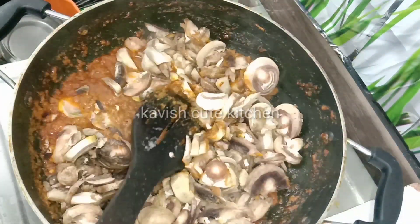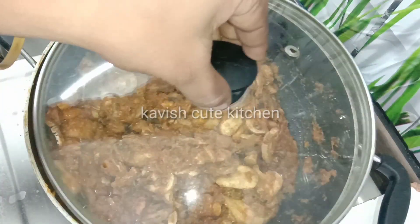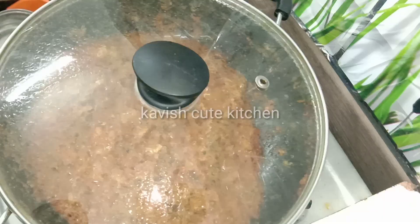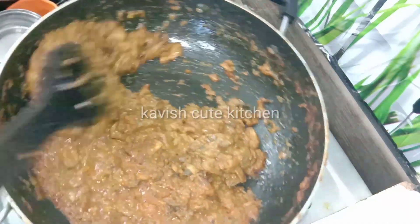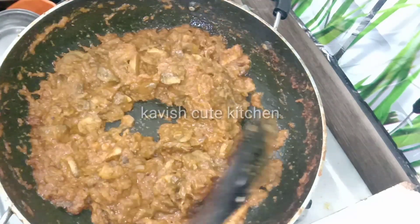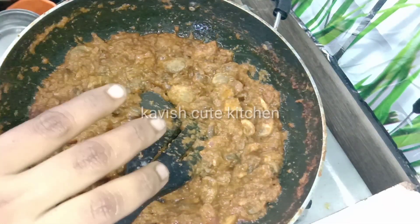We will pour water and cook for 10 minutes, keeping it here at this stage. We will keep in place while we start tumbling. It is good when we start our season — the gravy stage will be great.